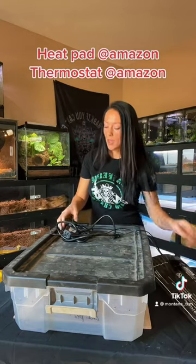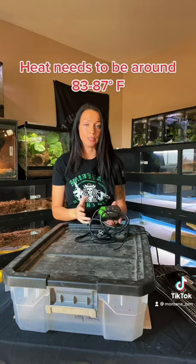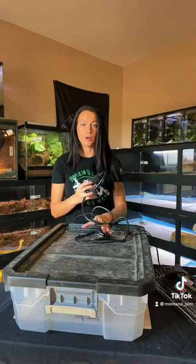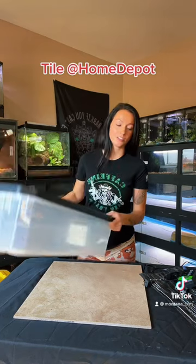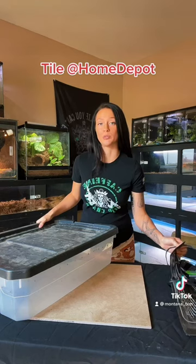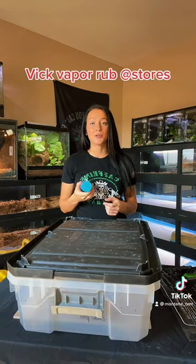Next you're going to get a heat pad. This one I can control — I bought it off Amazon. The thermostat is the main ingredient because you want to control that heat. If the heat pad is too hot for you, it's too hot for the snake — that's always been a rule of thumb. I also have a huge piece of tile underneath as an extra measure, in case you can't fully control the heat pad with a thermostat, to prevent burning.